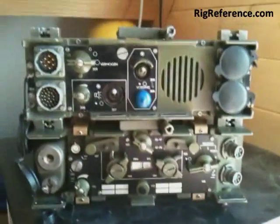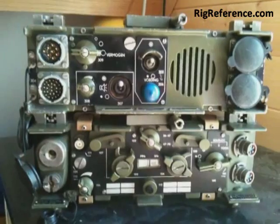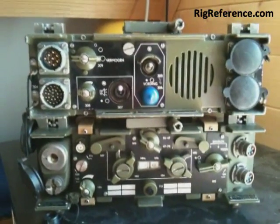Well, that is the VHF FM transceiver Philips RT3600. Hope you like it. Bye-bye.